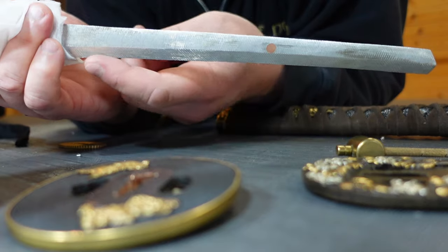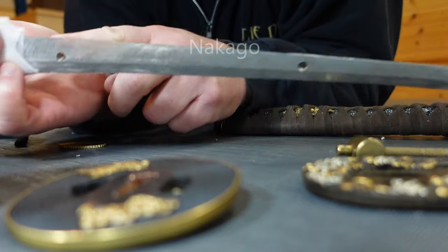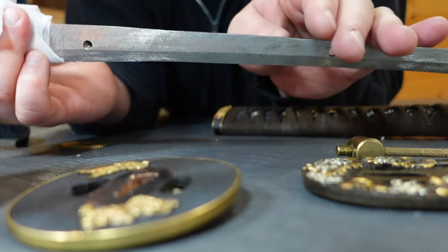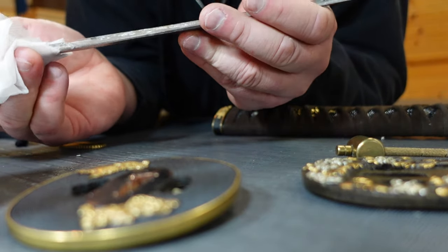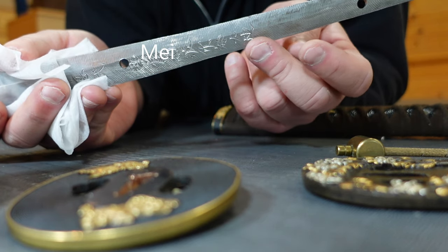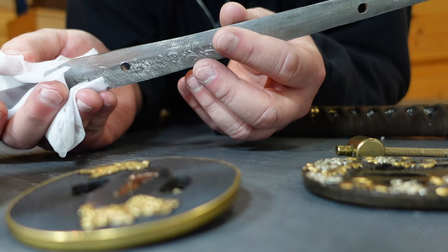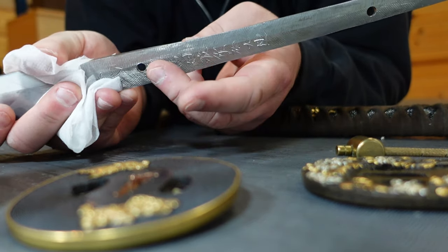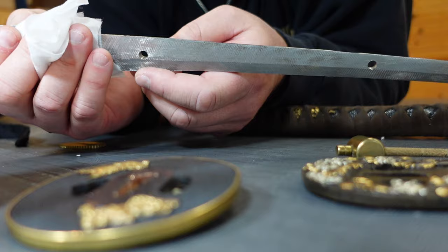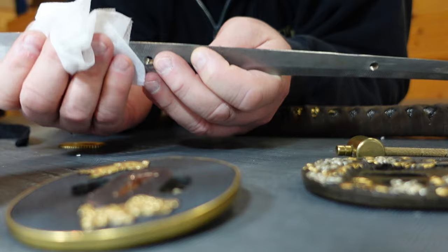If you decide to take your sword apart, this is called the nakago — the tang of the sword. You'll see many times it has two holes drilled in it, sometimes just one. The length can be different depending on if the smith cuts it down or not. This one has a mei signature on it, which means it's a higher quality blade — not mass manufactured. This shows the date, the place, and the name of the swordsmith. It's on this side on the katana, and it would be on the opposite side on a tachi. The signature is always on the omote side of the blade, depending on how you wear it in your belt.